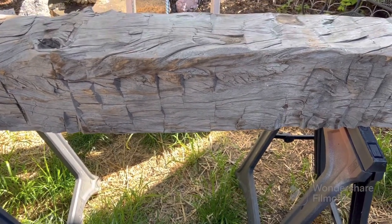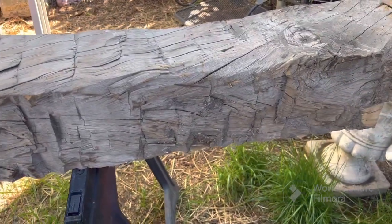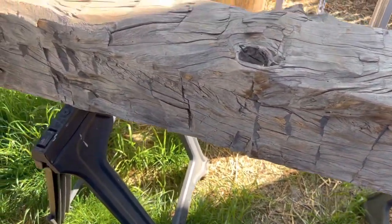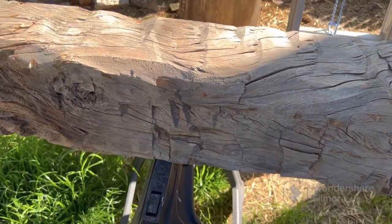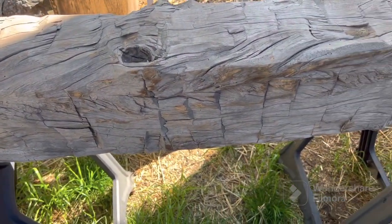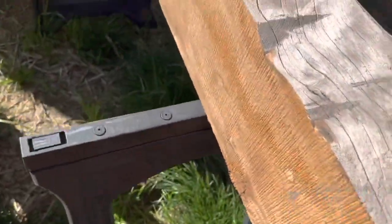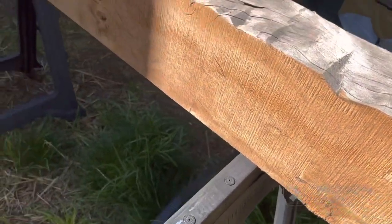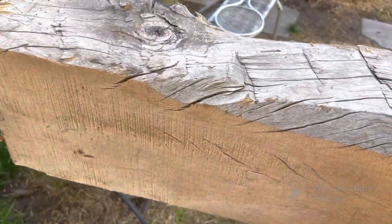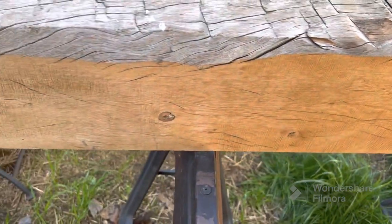Welcome back to the channel. It's a project I've been putting off for a while, but I think it's time to get it done. This is an old hand-hewn beam out of a barn that was about 150 years old when they took it down. What I've done is this face is sawn flat, and this back side is sawn flat.